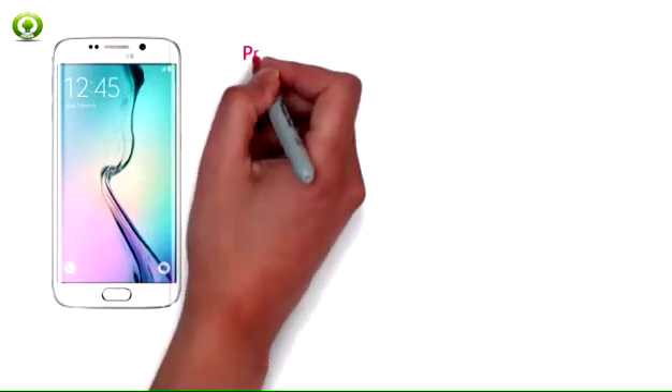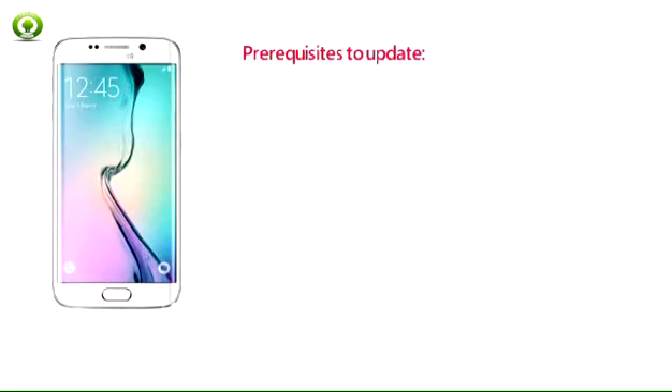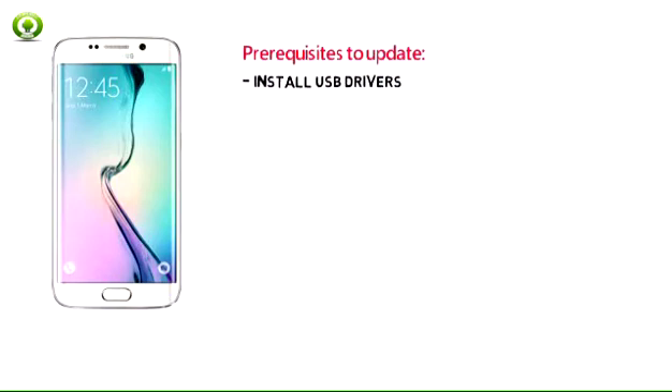How to Flash Official G925 VVR-U4C PC to Android 6.0.1 on Verizon Galaxy S6 Edge. Prerequisites to update Galaxy S6 Edge to G925 VVR-U4C PC to Android 6.0.1: Download and install USB drivers for Samsung Galaxy S6 in your computer.